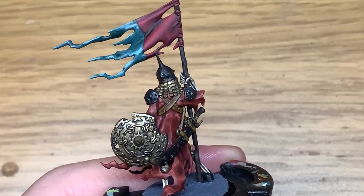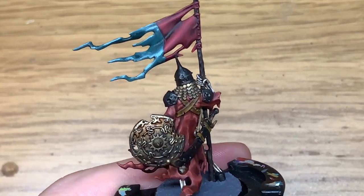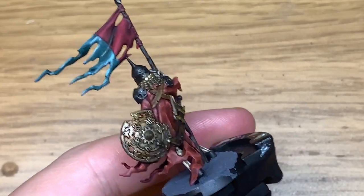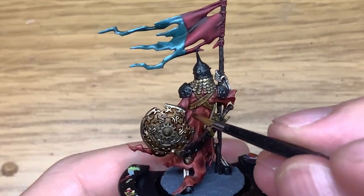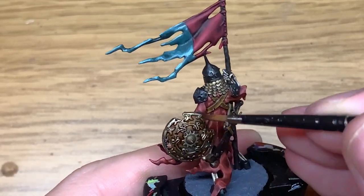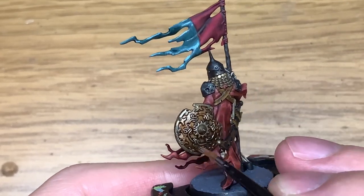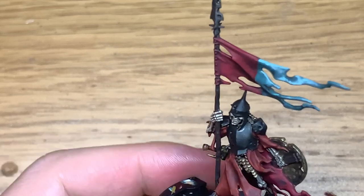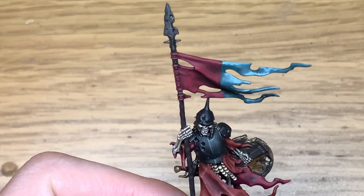Now I'm going to use some Citadel Reikland Fleshshade — using this to darken down the shield a little bit more, make it look that little bit darker and grimier. There will be more layers coming onto the shield a little bit later on in the video too. Just want to darken those recesses and get that looking a little bit older and more weathered.